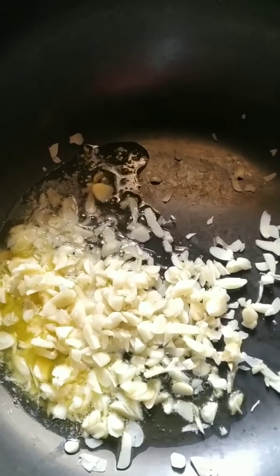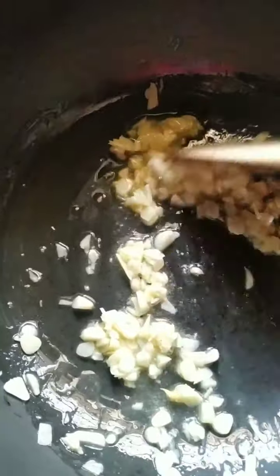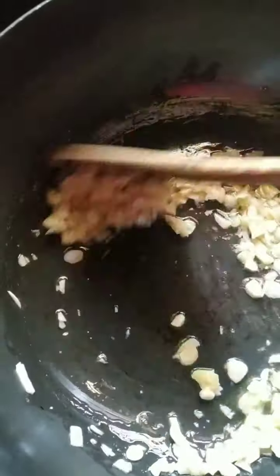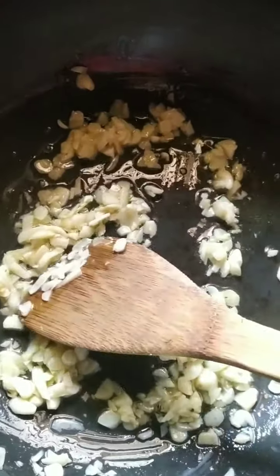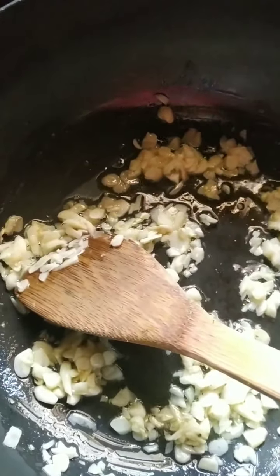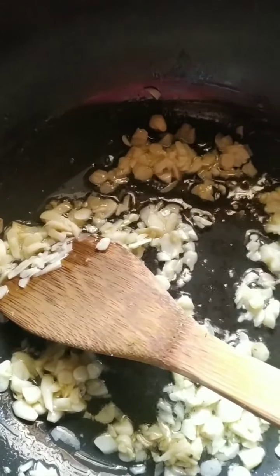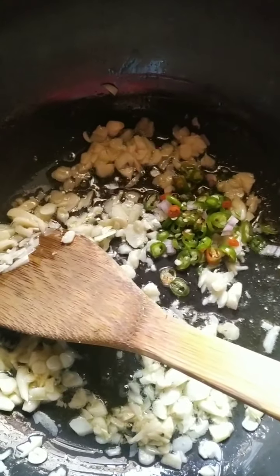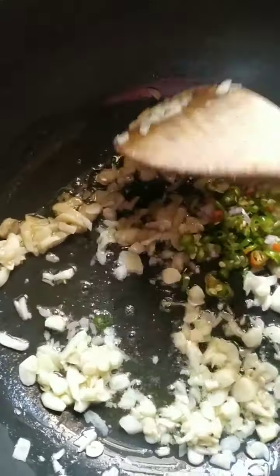As the garlic is frying in the butter, there's a lovely aroma. I can eat my chapati with this aroma — it's such a lovely smell. I'll just let it fry, not brown, just fry. Then I'll add about two tablespoons of chopped green chillies and fry that too.